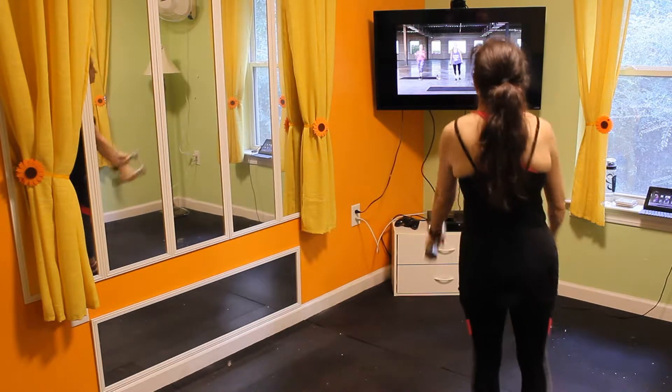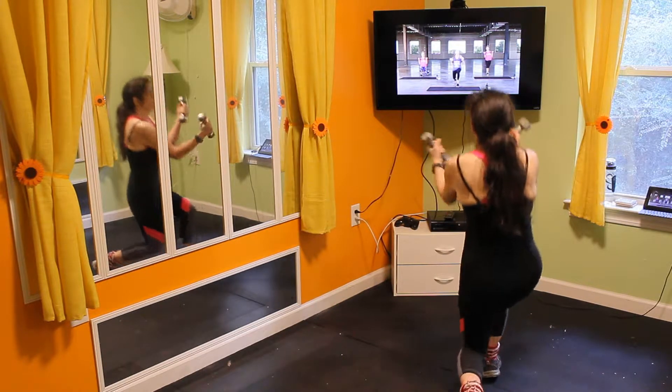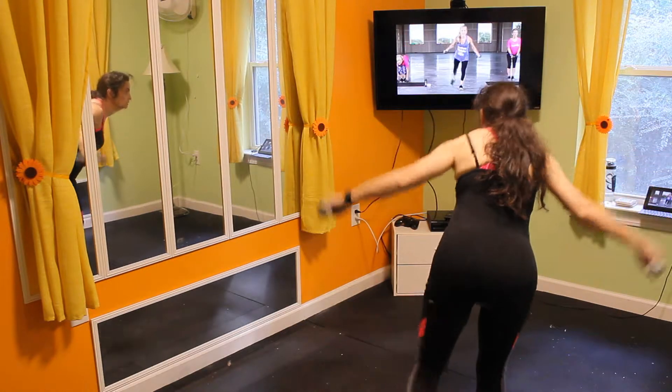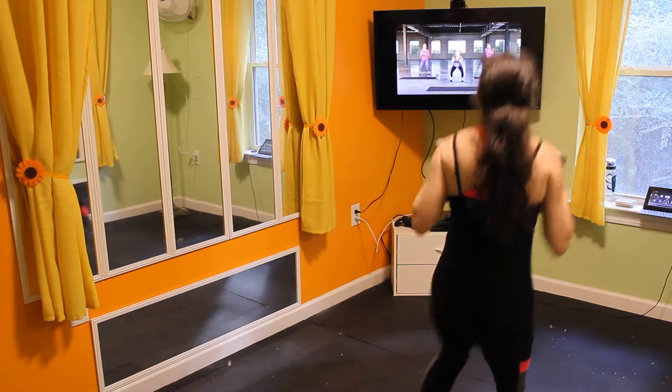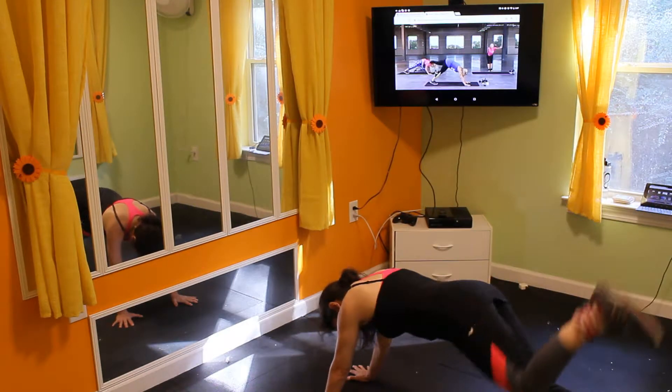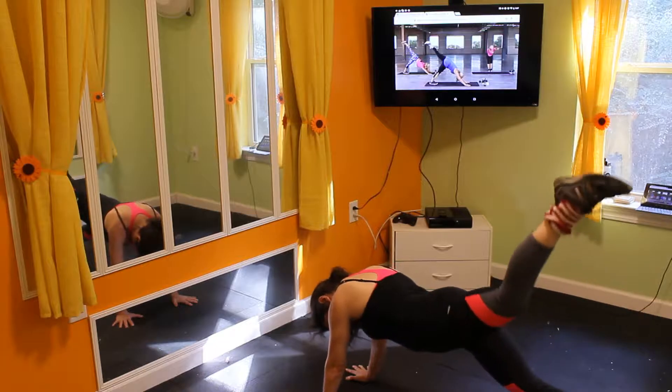This week I got the opportunity to try out Mashup's Evolution of HIIT Video Series. It's a series of 10 high-intensity interval training videos that will help you improve your strength, agility, and coordination between the mind and body.